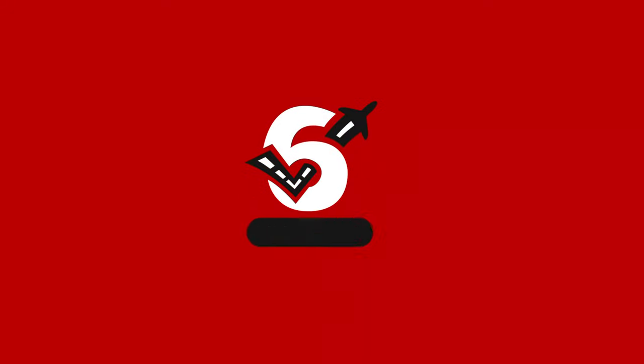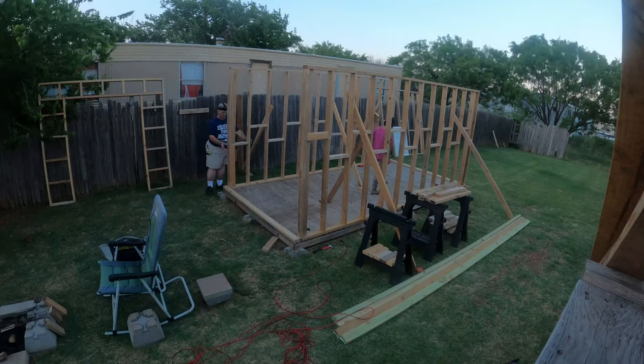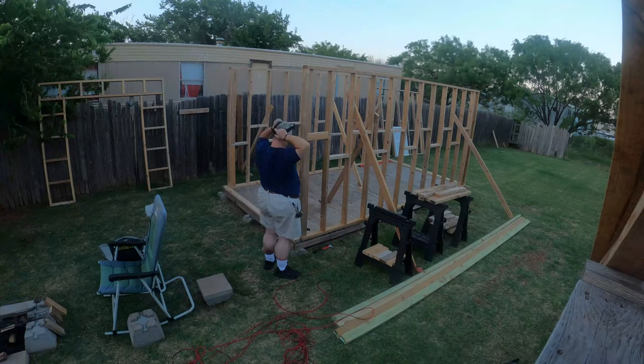Welcome back to another edition of Check 6 Aviation. This is some footage that I had thought I had lost. My name is Raymond, as always, and here we go.